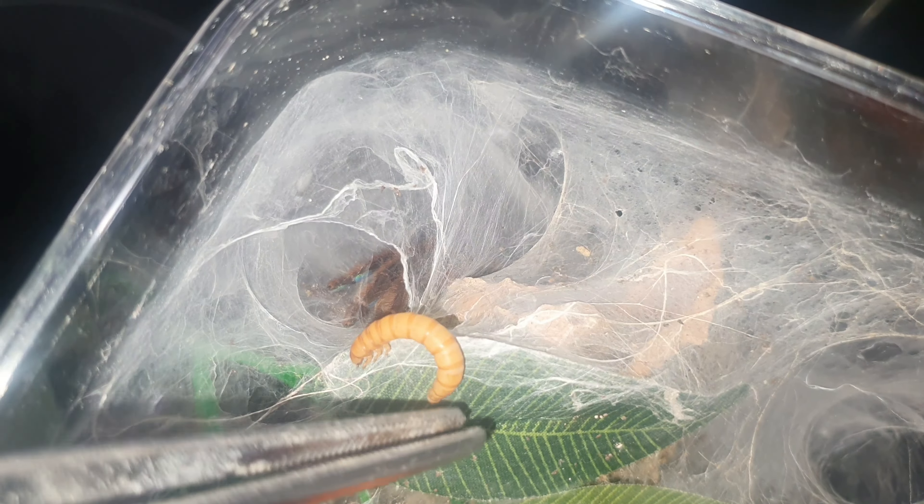This one needs no introduction — the Caribena versicolor. I doubt if this one's going to reach, she's so food aggressive, but we've never given her one of these. I don't think she'd have an issue. You can see her abdomen is looking quite big so I'll just try with one. I'll put this here — even when they don't move she still knows it's there.